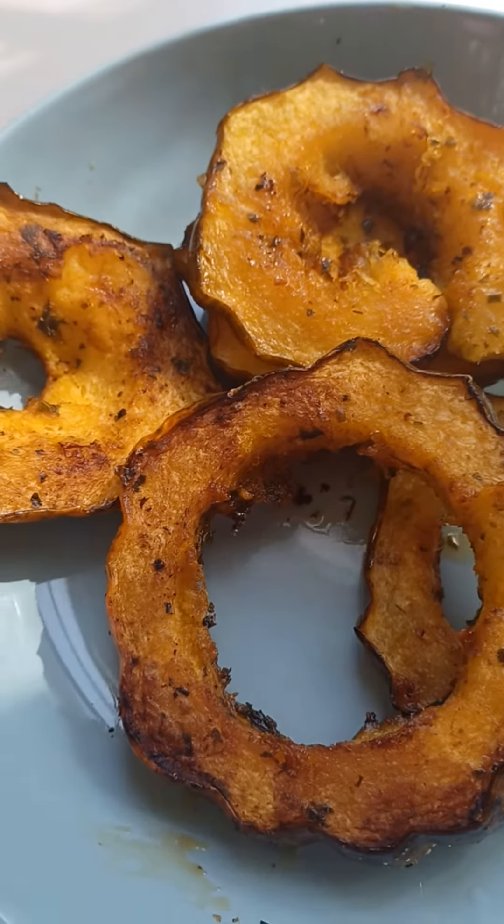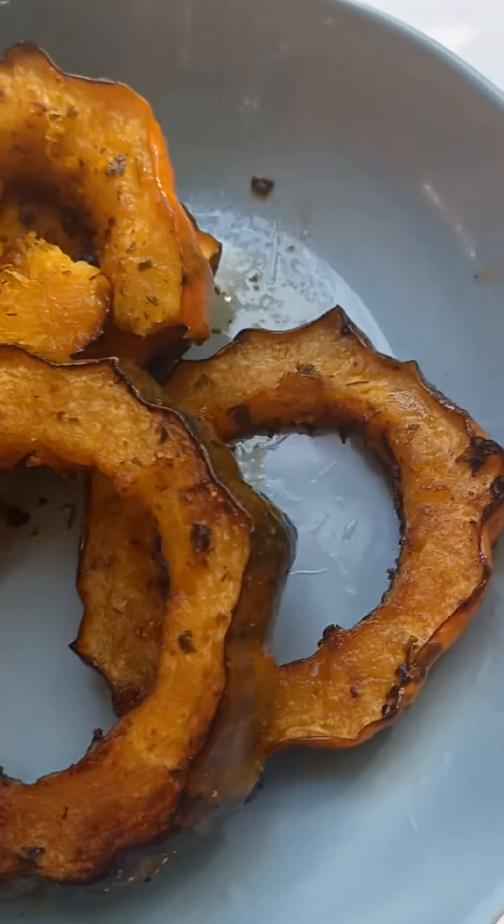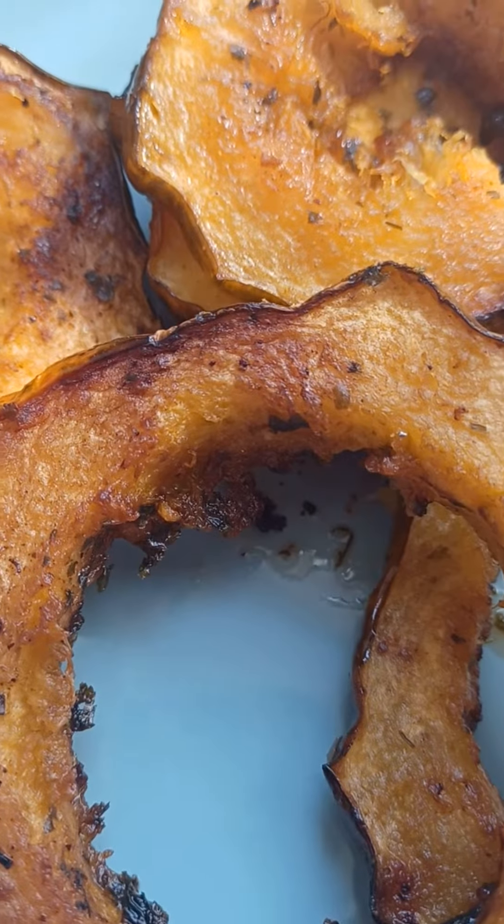Perfect breakfast! I will provide the recipe and you'll make it, okay? Mmm, yummy!